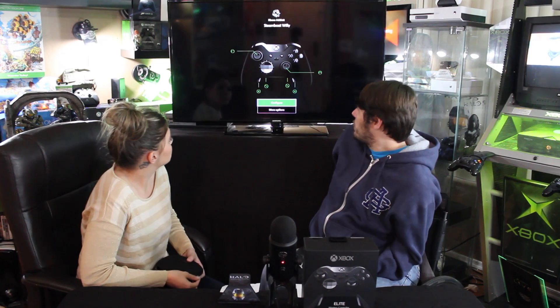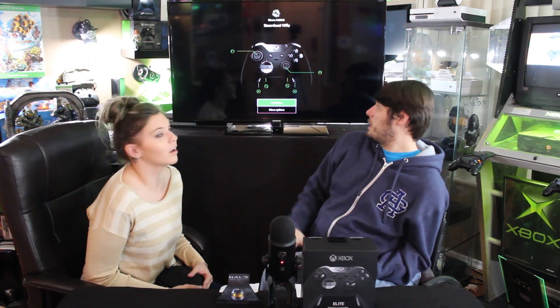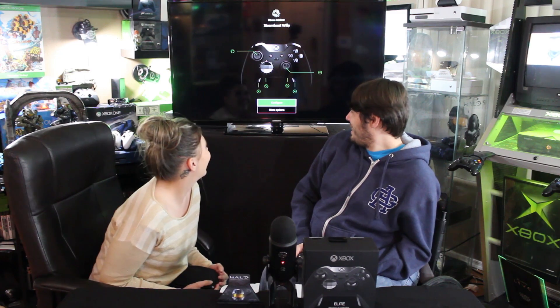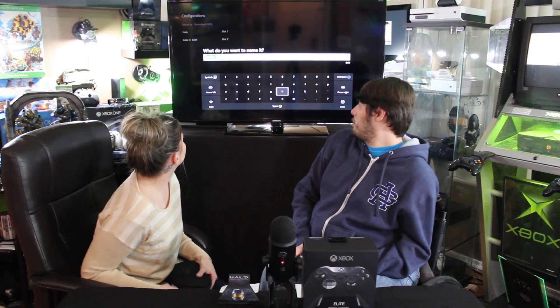We're going to show you how to program it and how easy it is. Here's the programming app — I've changed my controller name to 'Steamboat Willy.' You go to Configure, then create a new configuration — we'll call it 'poop.'